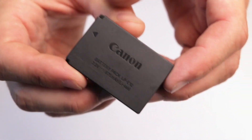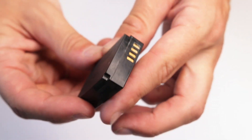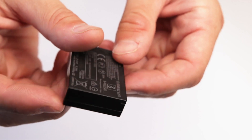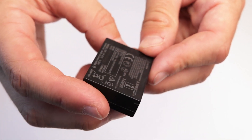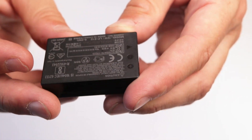Here I've got the Canon LP-E12 spare battery, and this is an absolutely essential thing to have in your camera bag. I would always have a spare battery, either to provide you longer shooting time or just in case one of yours stops working while you're out on a shoot.